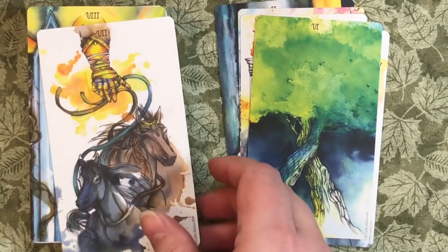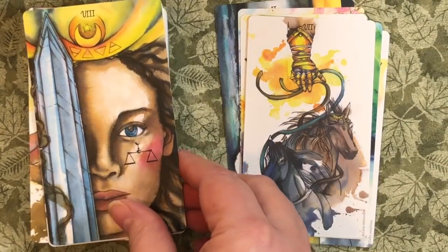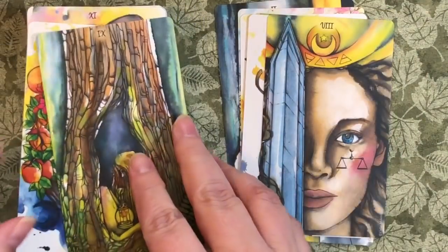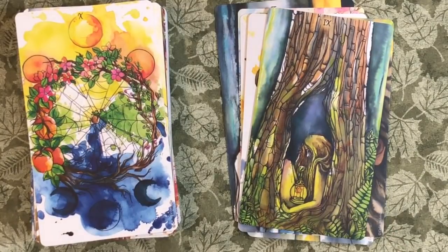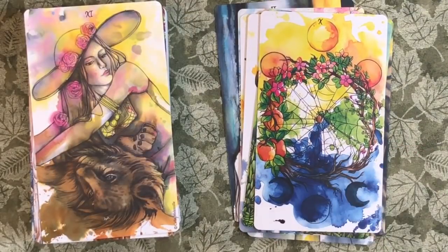Chariot. Justice is eight. The Hermit. The Wheel — that's definitely a cyclical type wheel more than a Wheel of Fortune in my eyes. That's less to do with luck and more to do with cycles. Strength.